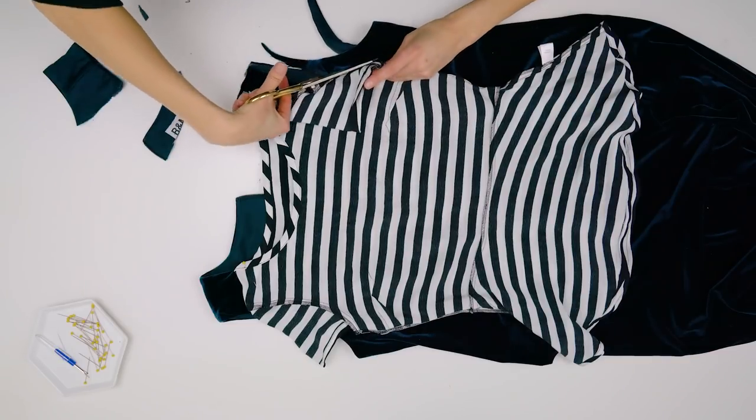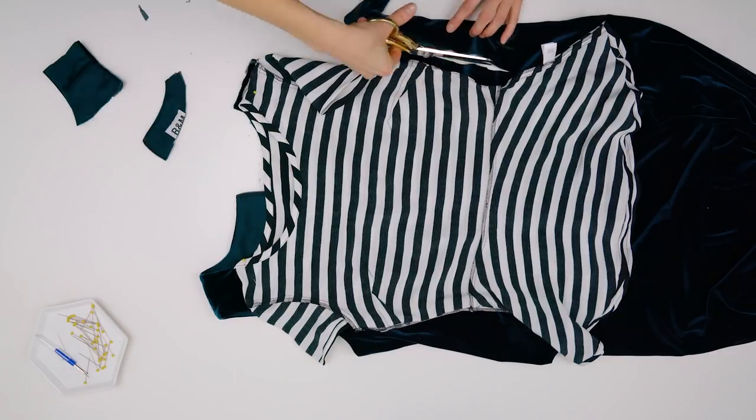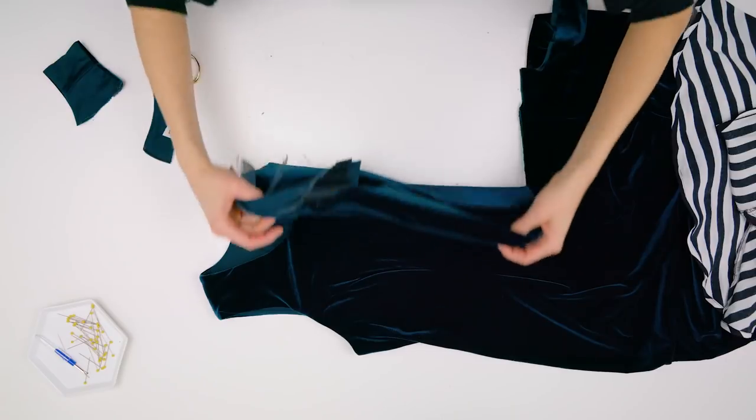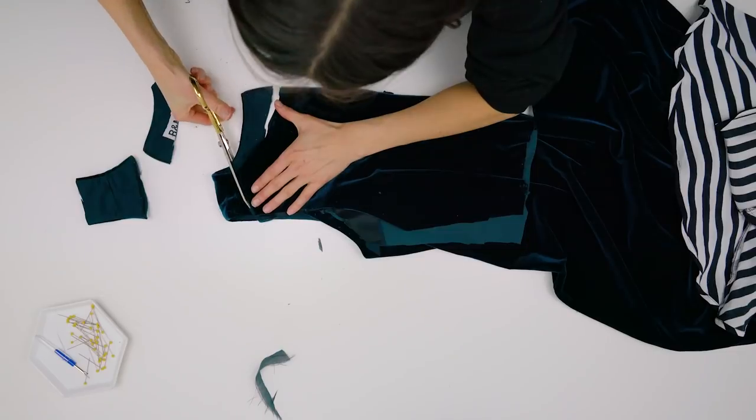Mimic the front and back seam of the shoulders because they are not exactly the same — you can cut them to be the same, it won't make that much of a difference. After this, cut your new side seams: fold them in half and copy the cut you already just did.